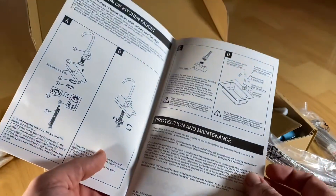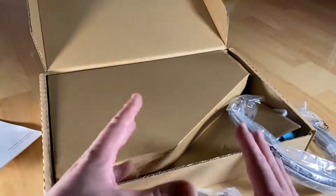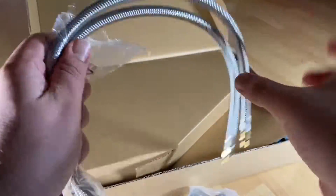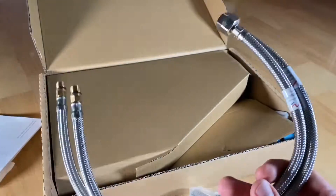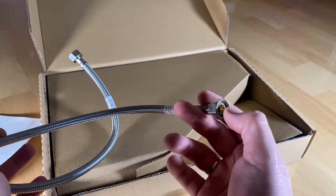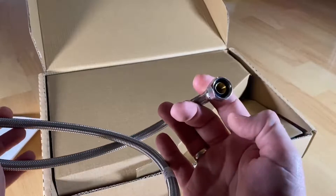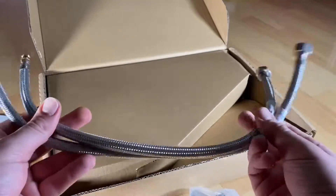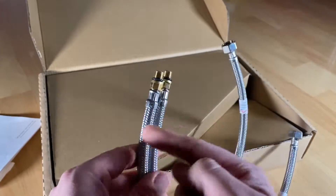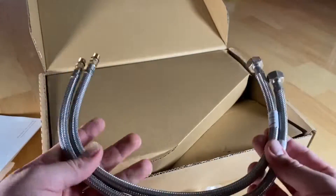This kitchen tap features a 35-millimeter ceramic valve, high-quality 304 stainless steel. It is stable, lead-free, and corrosion resistant, widely used in the medical and food industry as well as other industries.